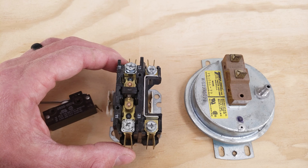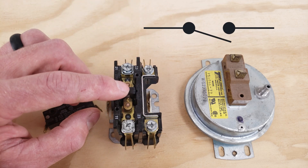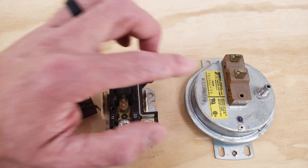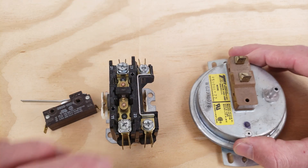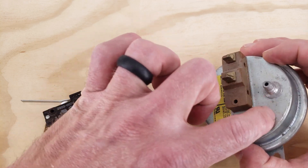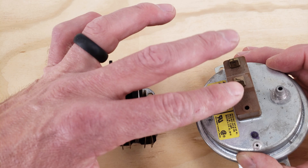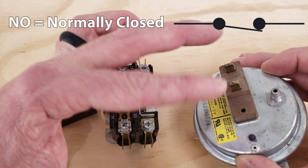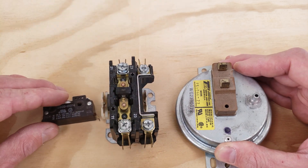Same thing with this right here — this is a fixed blade, that doesn't count. This is called a single pull single throw contactor. Same thing with this pressure switch; there's only two tabs at the top, and when you reduce the pressure on the top these two contacts close. It doesn't matter whether they're normally open or normally closed — there's only one action that occurs. Single pull single throw switch.